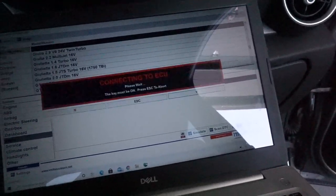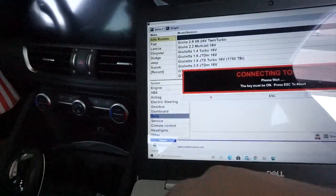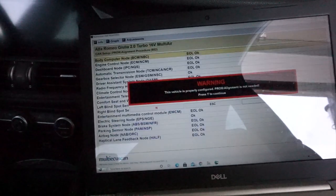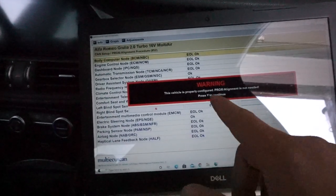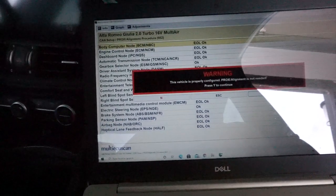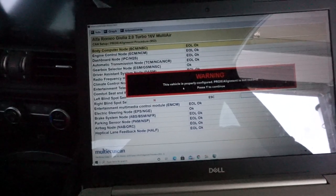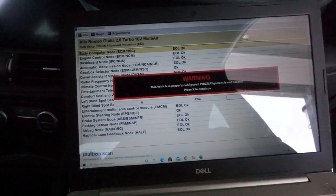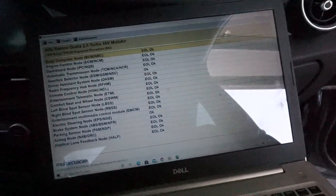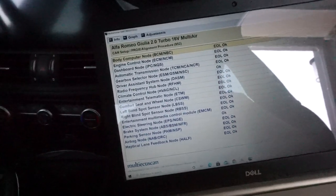Press Connect — this is after all the wires are connected to the OBD and your computer. It should connect to your ECU and it's gonna give you a warning that everything is connected to the car. It'll say the vehicle is properly configured and proxy alignment is not needed. Press Y to continue.